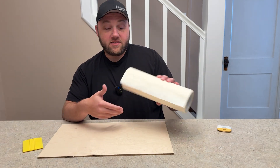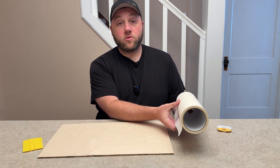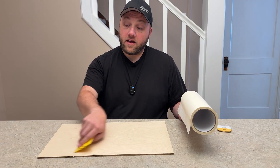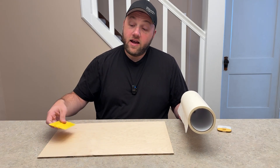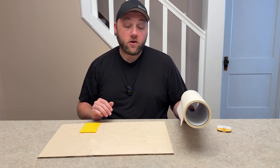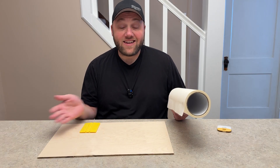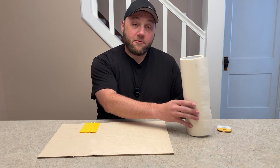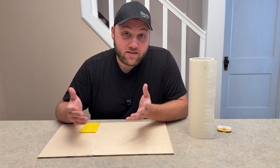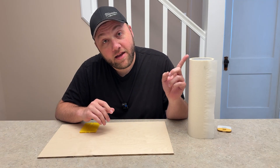What you'd want is a machine that holds the roll for the easiest application. You pull it all the way out, start at the back, and slide it across. Then use the ribs after it's down to activate that glue. I do have a video that's about three minutes long showing exactly how to do it and everything I recommend - it's an older video but it's got quite a bit of views and everyone's found it helpful. I'll put a link to it right up here.